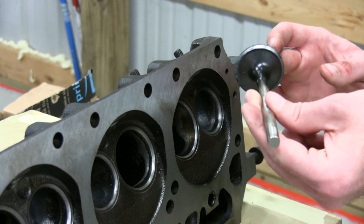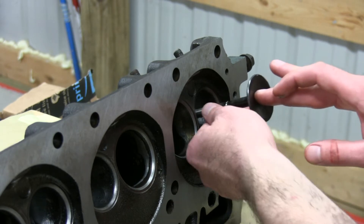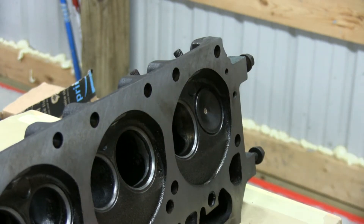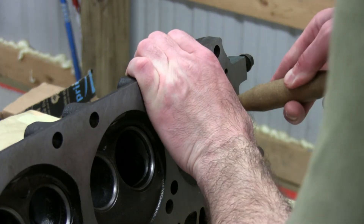So we got some valve grinding compound on there. You just push that into the seat, then take your trusty little suction cup and put it right in there.